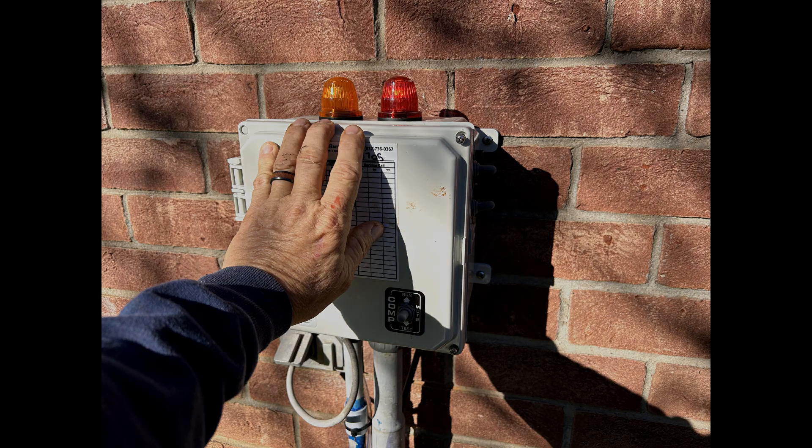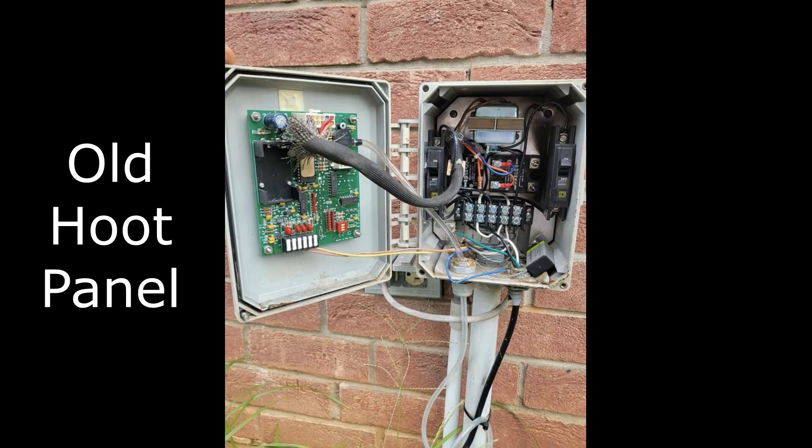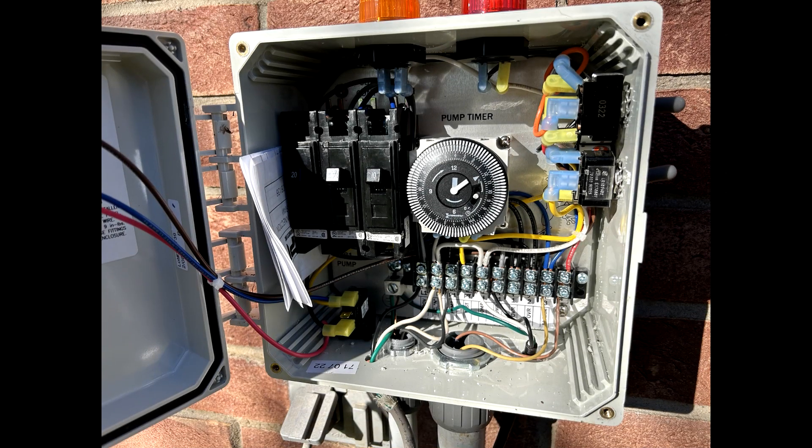I actually installed this control panel just a few months ago after the original Hoot control panel began to have recurring issues. For those of you who really know what you're looking at, you'll notice that the timer is set in timer mode with all of the pins in the out position.